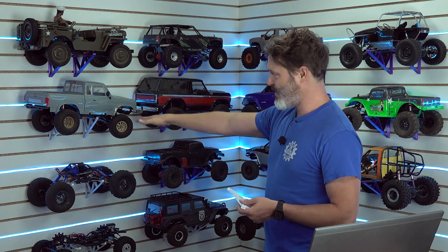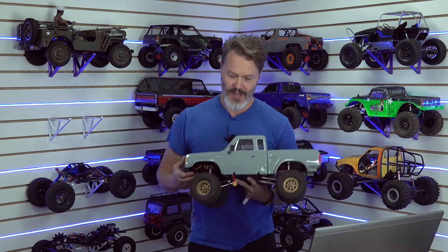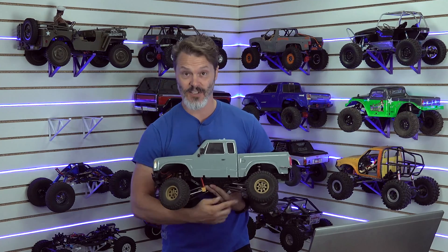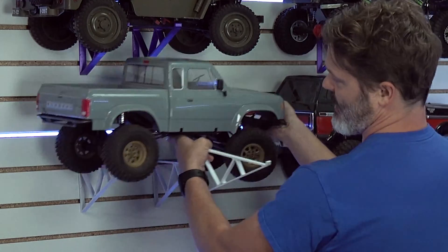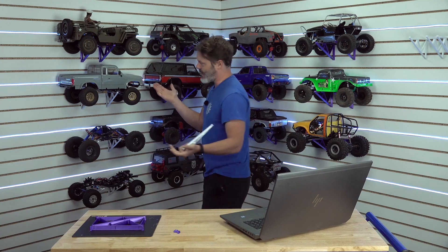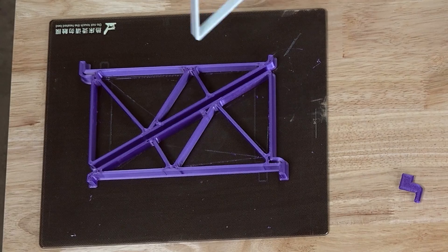Some rigs that have weird geometry underneath — this one has angled links — it doesn't really want to sit on that structure, so I may end up needing to print something a little more specific for it. I'm not really into doing too much extra work on this. Originally I was going to have a woodworker make a lot of these for me, and by the time he came back the next day with some samples I was already printing them. He was like, 'Just print them — those are working just fine.'